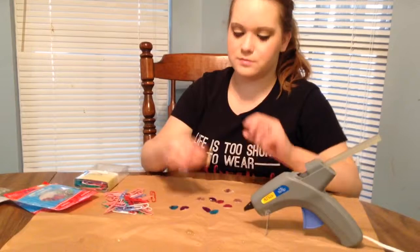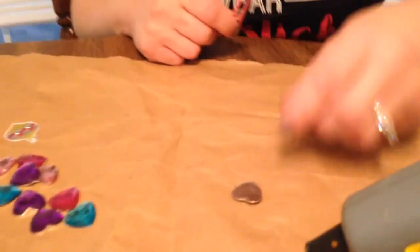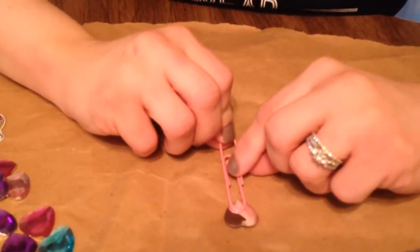So what you would do is, you would take a gem and a paperclip, and I'm going to do the pink heart with the pink paperclip. You put it facing down, because you're going to want to apply the glue. And usually I just kind of eyeball it — you want to do it to about right there.